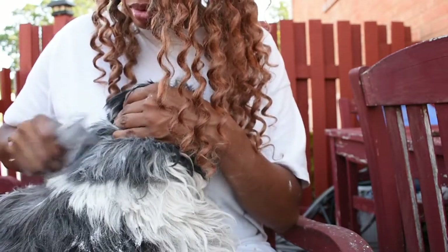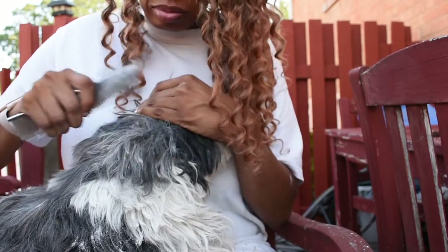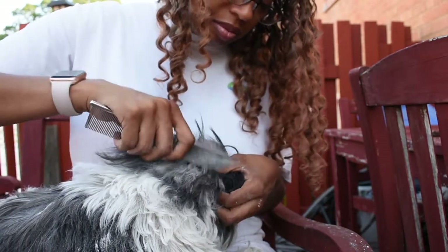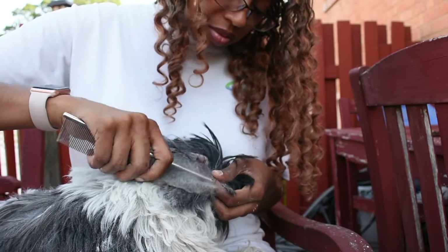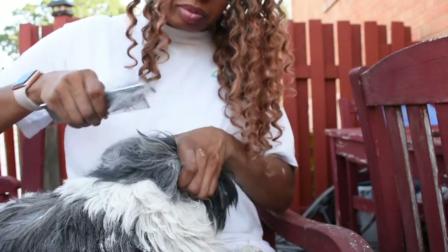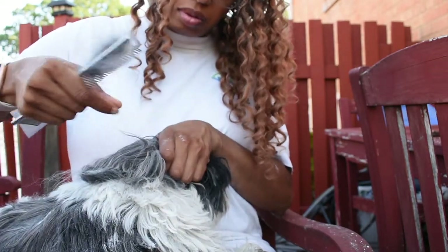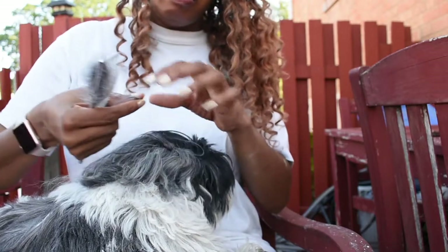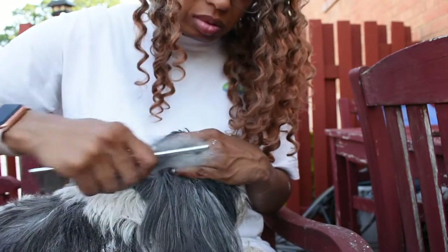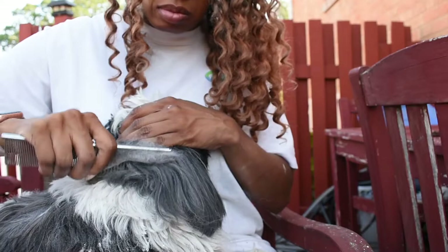I'm holding her close - I moved away from the ear and I'm doing the rest of her body now. It gets pretty easy. Now I'm on the inside of her ear. You do both sides - the outer ear and the inside - make sure all the mats are out.